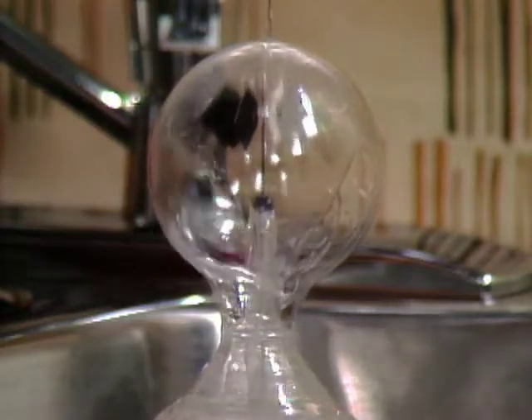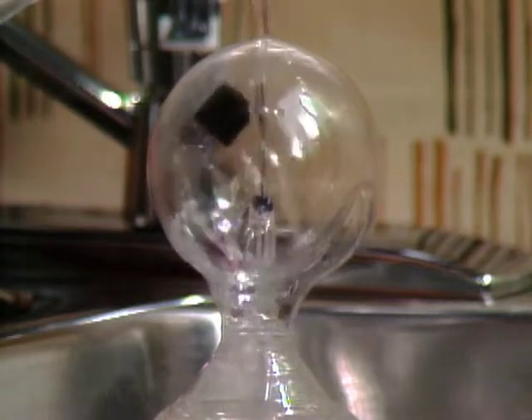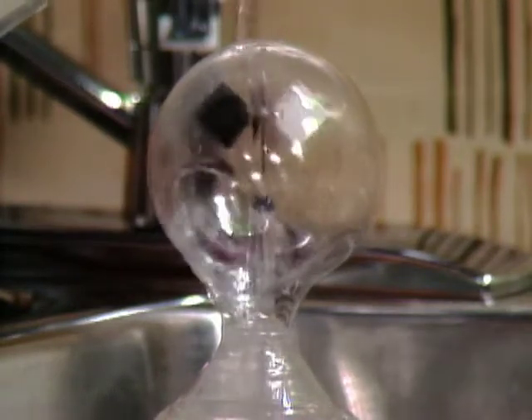It's going clockwise... it's stopping... slowing down, stopping... now it's going the other way, going backwards! So we've sort of proved our theory. We did it!